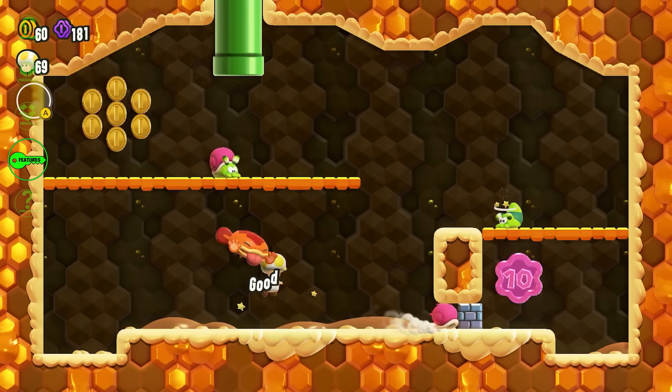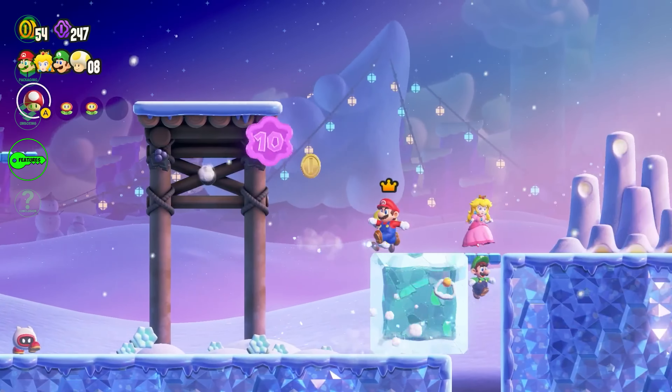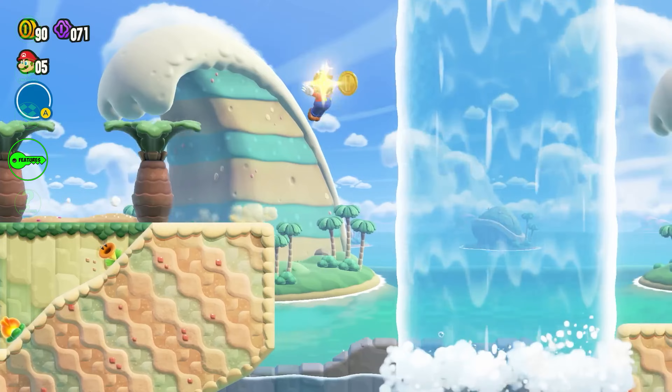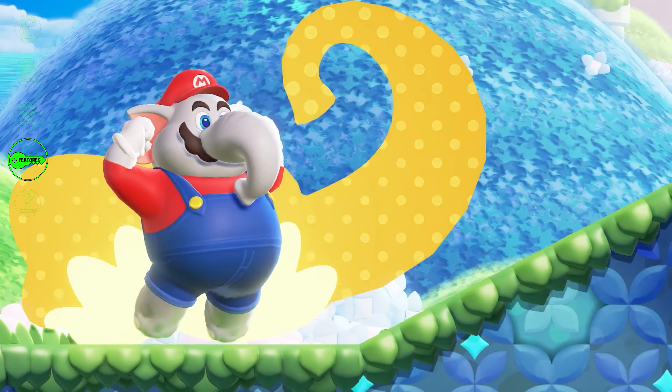Right off the bat, Super Mario Bros Wonder impresses with its stunning HD graphics. The colour palette is vibrant, the character designs are incredibly detailed, and the environments are simply breathtaking. It truly is a visual feast that takes advantage of the Nintendo Switch's hardware capabilities.